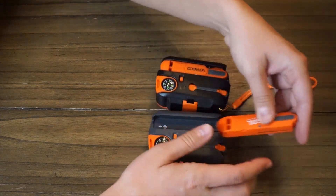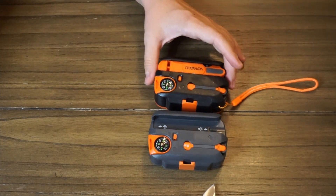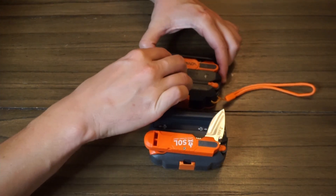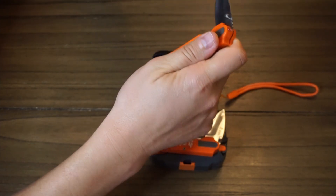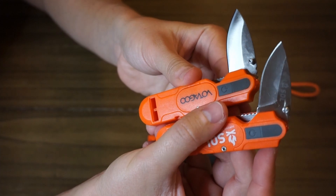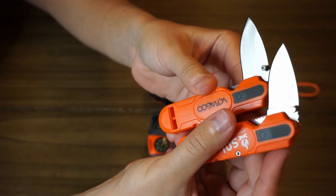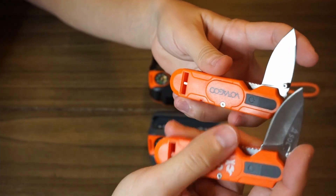The knife is also slightly different. It's a small knife, not great quality steel or anything, but there's a small difference between the two — it's a different blade. It's hard to tell from the video, but there's a very small difference in the shape of the sharp portion of the blade.